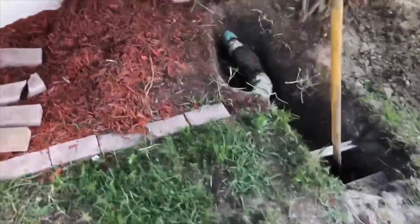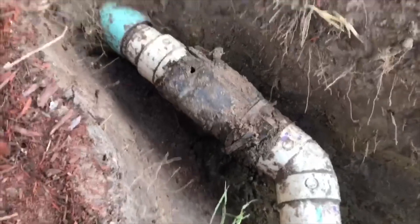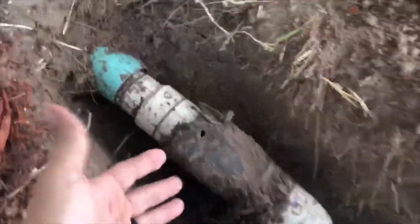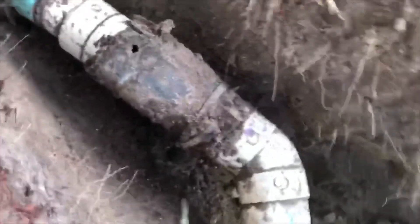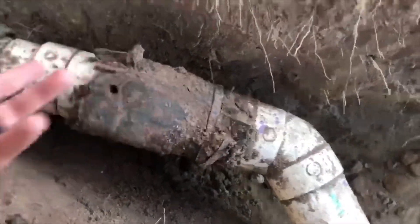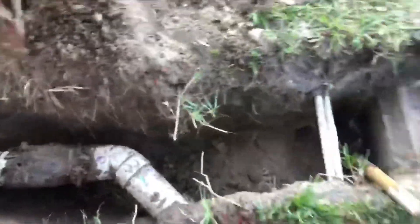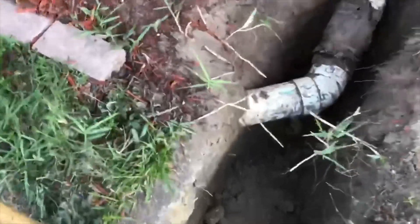He's got his main sewer line coming out of the house, and somebody in the past — before he moved in — broke the clean out. The clean out is actually right here in pieces, and somebody put a sleeve over it with clamps. I accidentally put a hole in it with my probe because it's really thin. Somebody clearly didn't know what they were doing. There's also a construction error on this house — they did not run this line in a way that's conducive to good drainage.